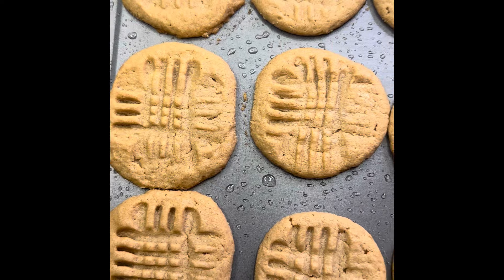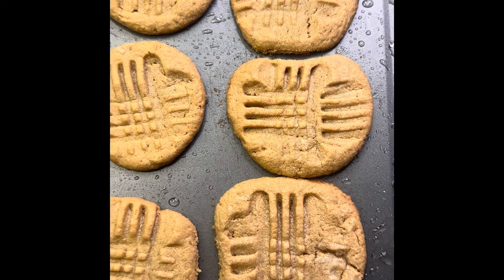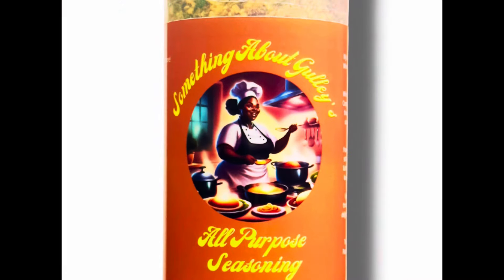You let them bake for 10 minutes and then let them settle for 10 minutes. After they settle, they're going to look like this — super delicious, full of flavor. Everybody's going to want some.